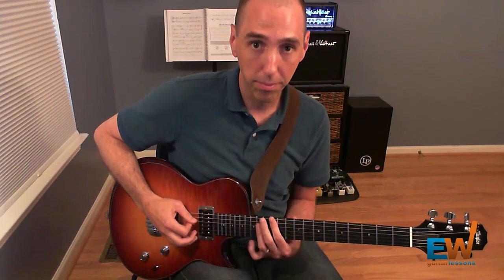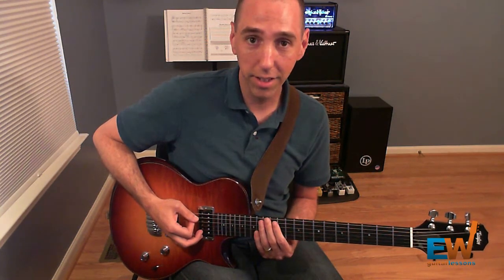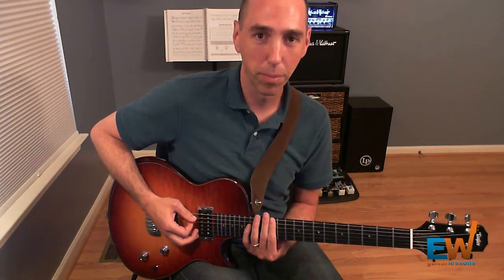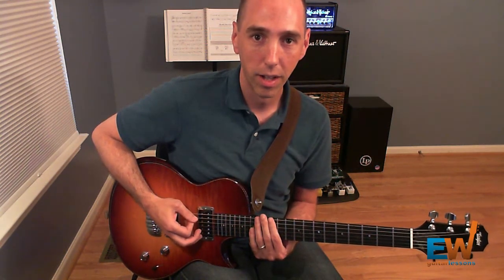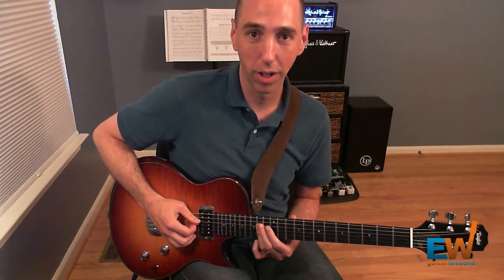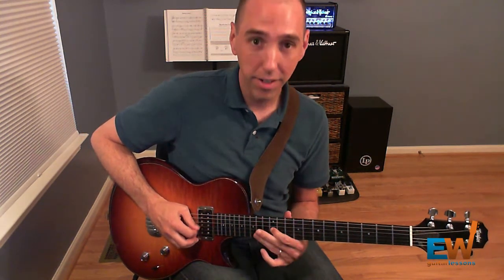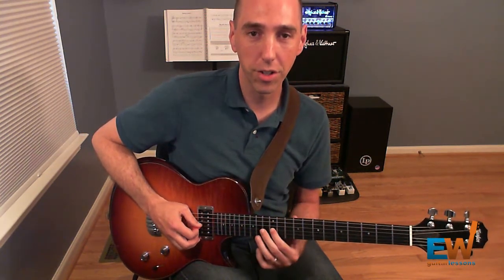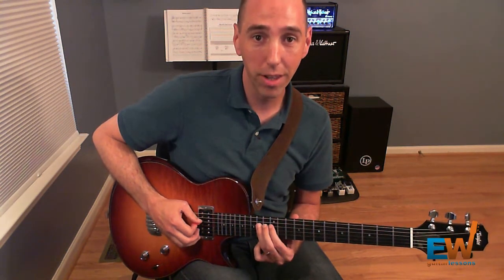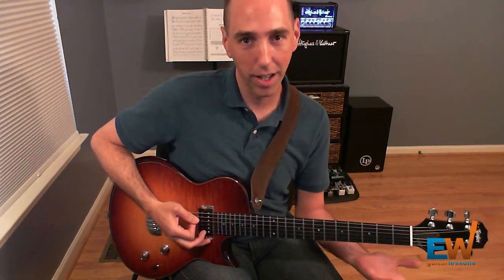So now we have it. Then the next thing we do is we go back to the 12th fret of the low E string, play that twice, and we return to the 14th fret of the D and G strings, barring that again. And then we play the 12th fret of the G string with our index finger, and then we play the 14th fret of the D string and slide out of it.